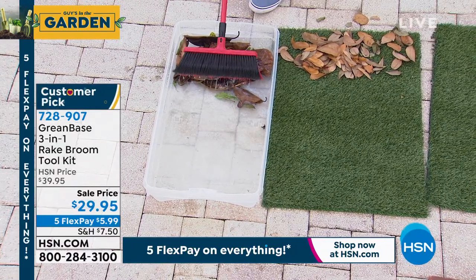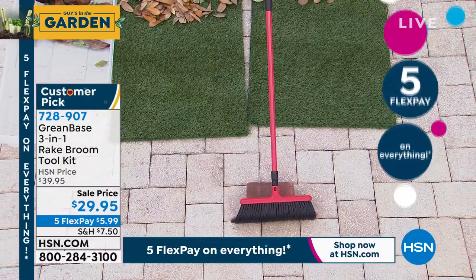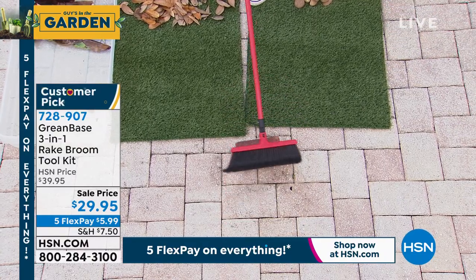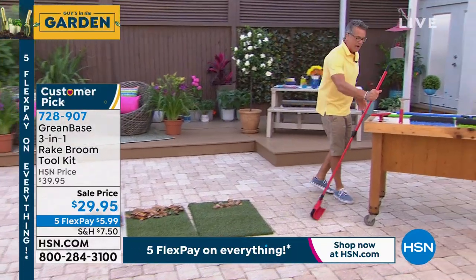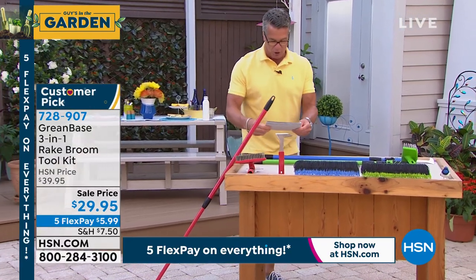It does all these things. It'll even grab this brick. If I tried to grab a brick with a metal rake — I can either push it or I can pull it. You saw in the video the guys were using it to scrape out the back of their trucks. It is ideal. I love this item. I own this item. Choose it in red, choose it in green, choose it in blue.